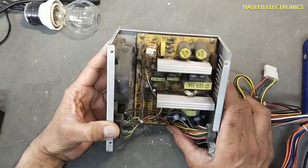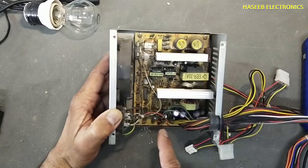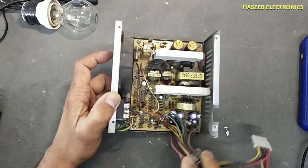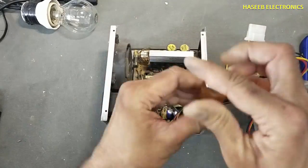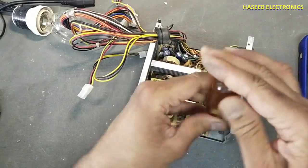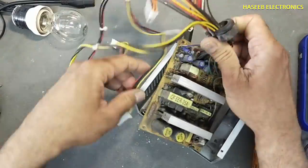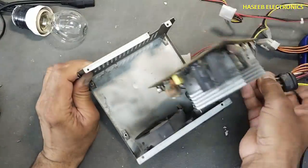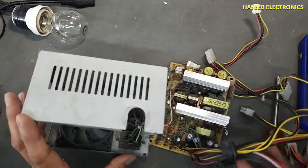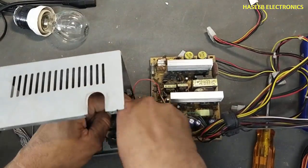Let's remove it and inspect it carefully.